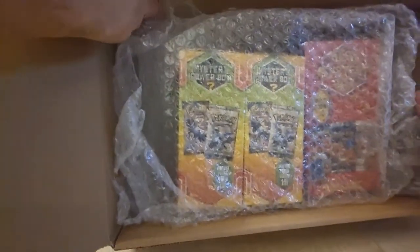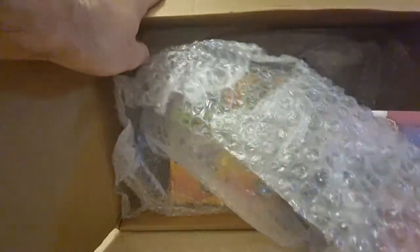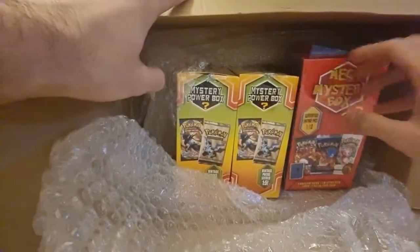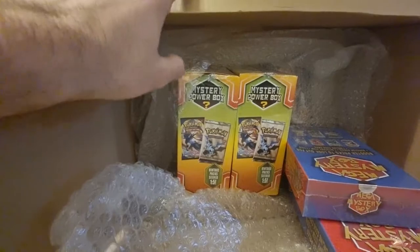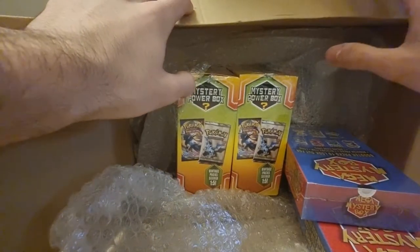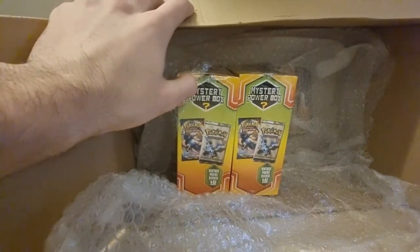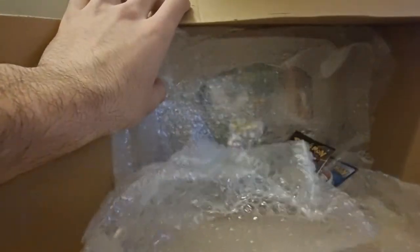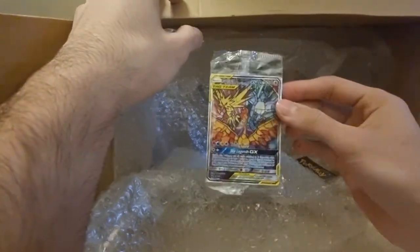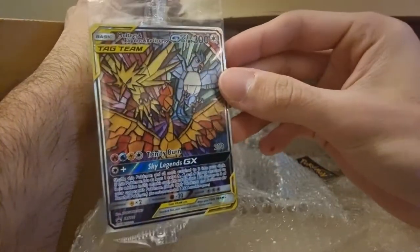The seller did say he'd add something in. We've got two of these and one of these — four altogether. I do have more coming. But yeah, the seller did add something in — I think I can see it. It's a jumbo card, and some packs. Oh, what's this? Oh gosh, let's go guys — the stained glass words! Look at that: Moltres, Zapdos, and Articuno. Let's go!